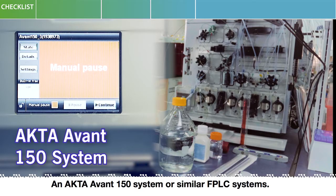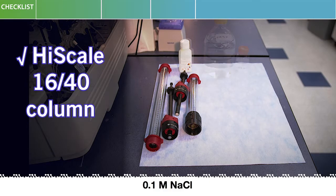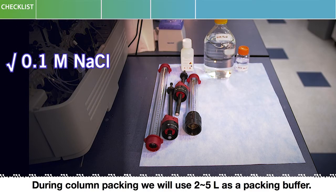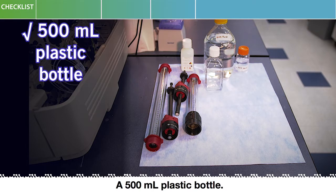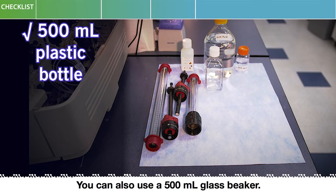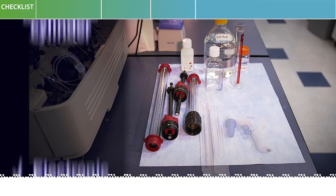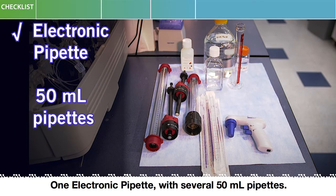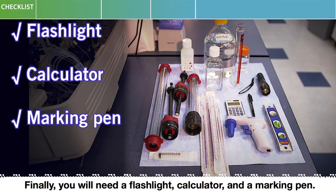An ACTA-Avant 150 system or similar FPLC systems. A HiScale 1640 or similar column. 0.1 molar sodium chloride — during column packing we will use 2 to 5 liters as a packing buffer. A 500 milliliter plastic bottle or glass beaker. A 100 milliliter graduated cylinder. One electronic pipette with several 50 milliliter pipettes. A level, a plastic syringe, a flashlight, calculator, and a marking pen.